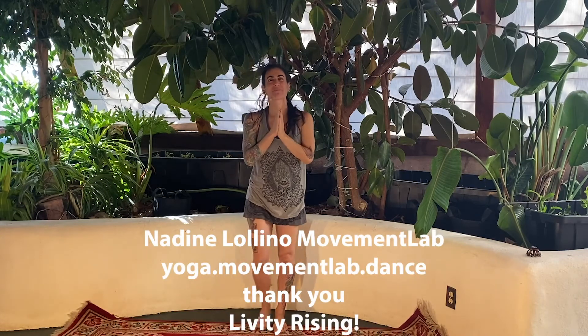Thank you very much for joining. Dance a little bit every day. Thank you, Liberty Rising. My name is Nadine Lolino.